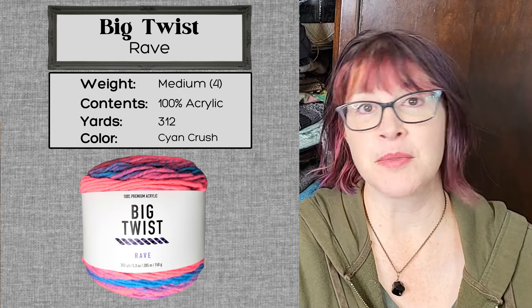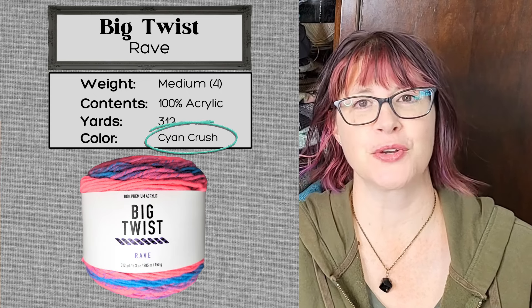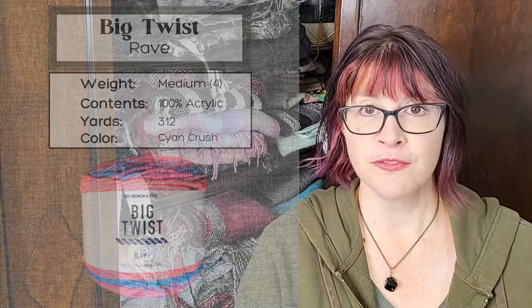I cannot remember the name of the colorway that I chose, but I will put it on the screen for you. It's a number four weight, although just looking at it, it looks a little on the heavy side of a number four. It's 100% premium acrylic.